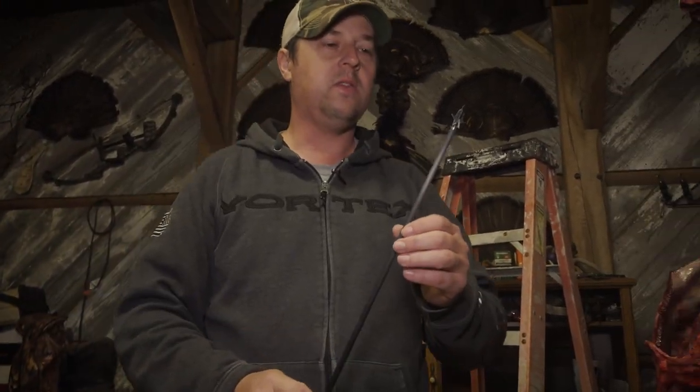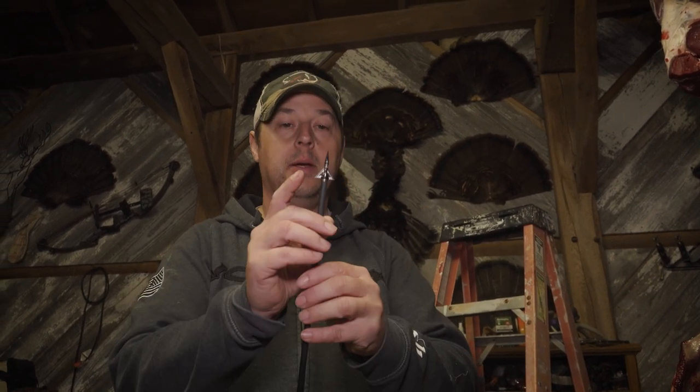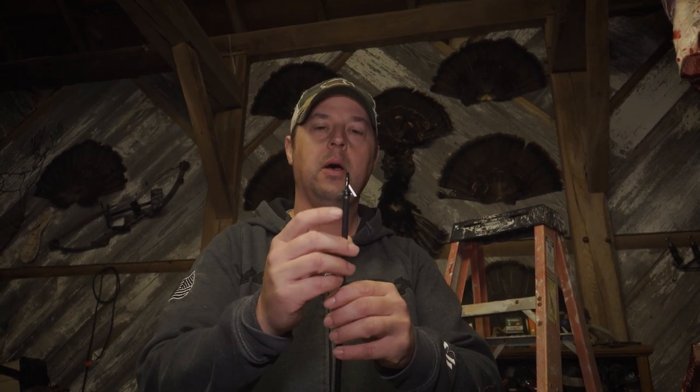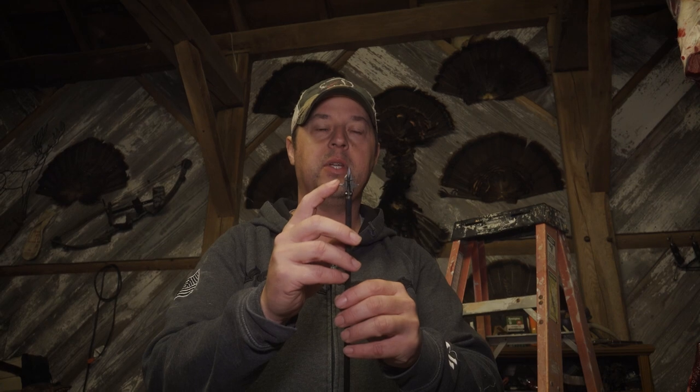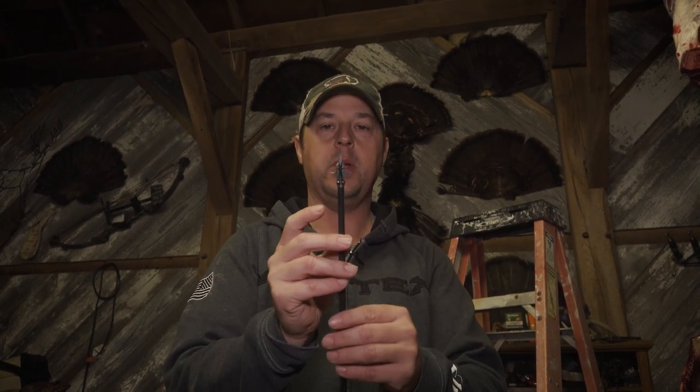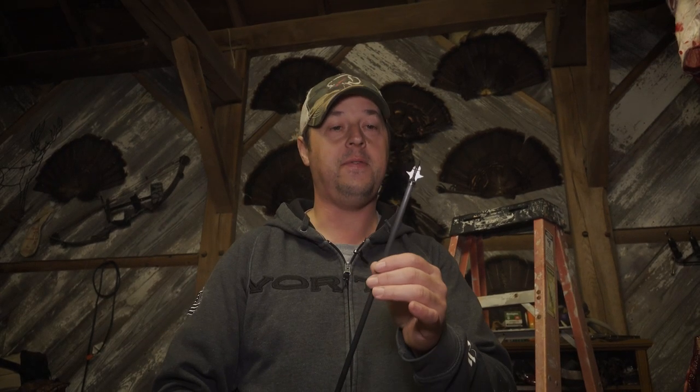This is the broadhead I was shooting — it is a Slick Trick Assailant, a hybrid head. This is the first year I've tried it. It's got two bleeder blades — either seven-eighths or three-quarters inch — and then two expandable blades that open up once the rubber band breaks, giving a total cutting diameter of two and five-eighths inches. That's what I was using.